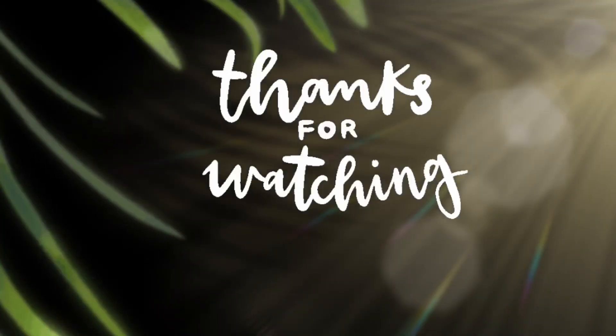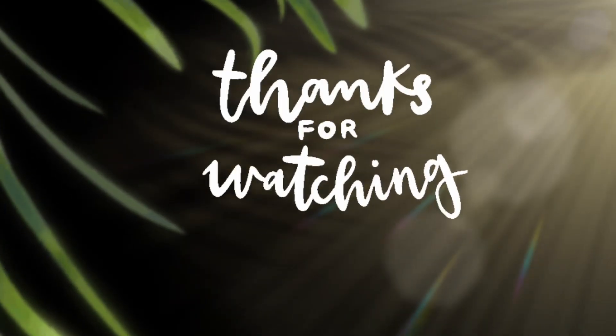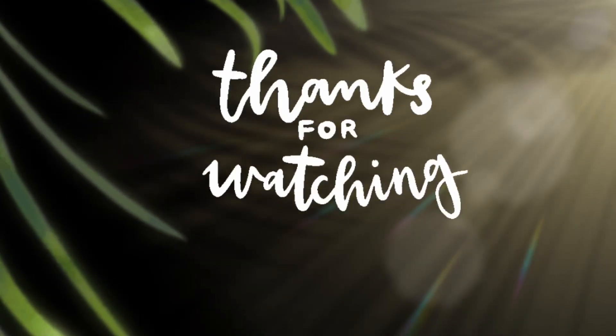If you like this video, subscribe to my channel, like this video, and share this video.